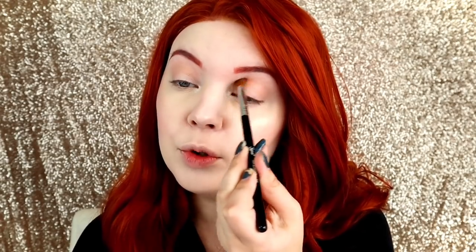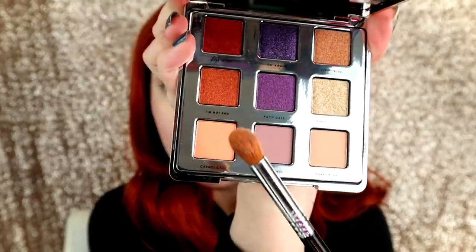Moving on to the eyeshadow palette now — this is so pretty. I'm going to take the shade Honey Bunny and go all over my crease area. I have a little bit of concealer on the lid as my primer. This shade has zero fallout in the pan — it looks very nice and applies very evenly on the eyes even though it is a lighter color. The next shade I'm going to take is Carrot Cake, buffing it all over my inner crease. Both of these first two shades have zero fallout, and they apply so nicely — it's kind of like an Anastasia shadow that blends together effortlessly.